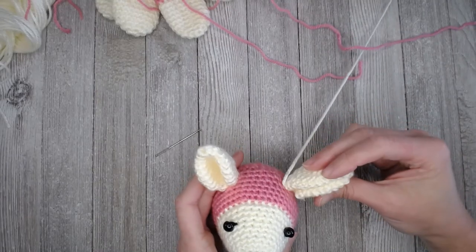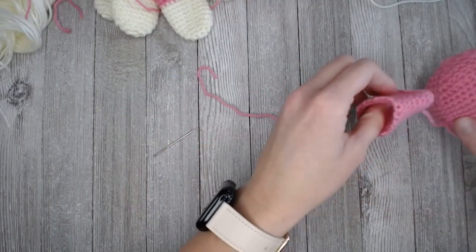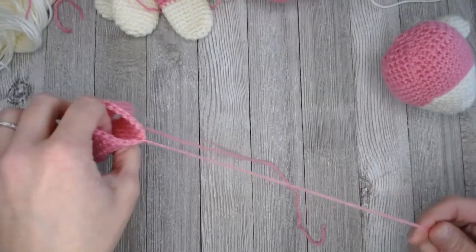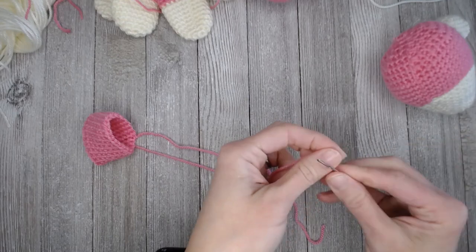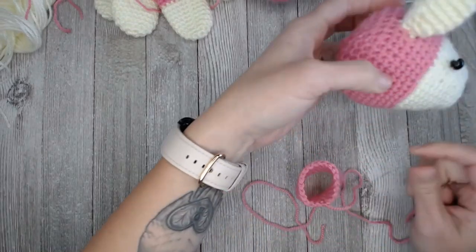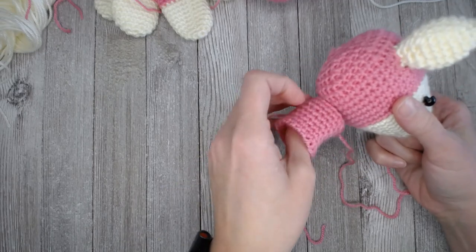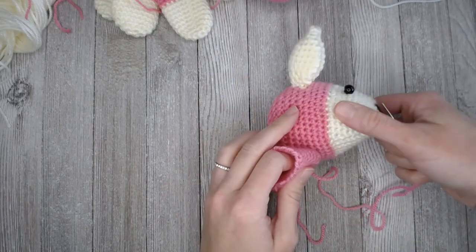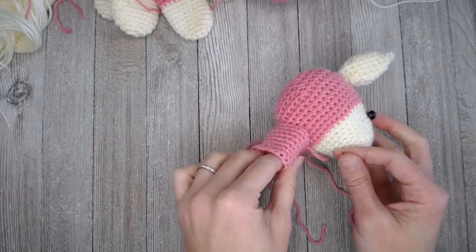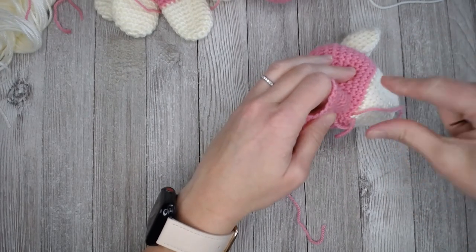Ear number two will be done the same way that we just did on this side. When it comes to the neck, one tail will sew to the head and the other tail will sew to the body. When we attach this to the head, we attach it to the bottom of the head. The very first stitches should be in line with the line right here where the white changes to the pink — keep it in line right there where the two colors merge.